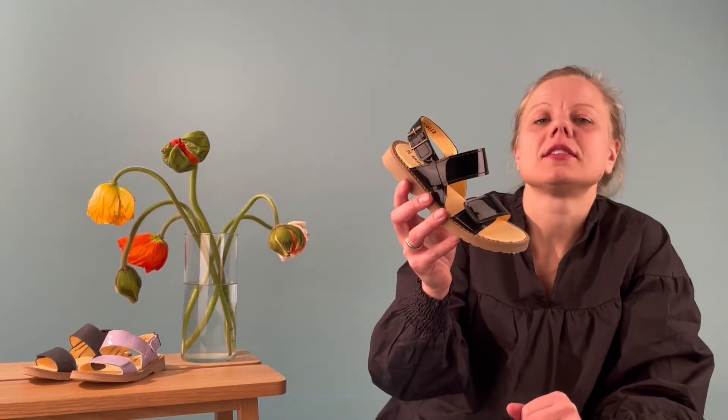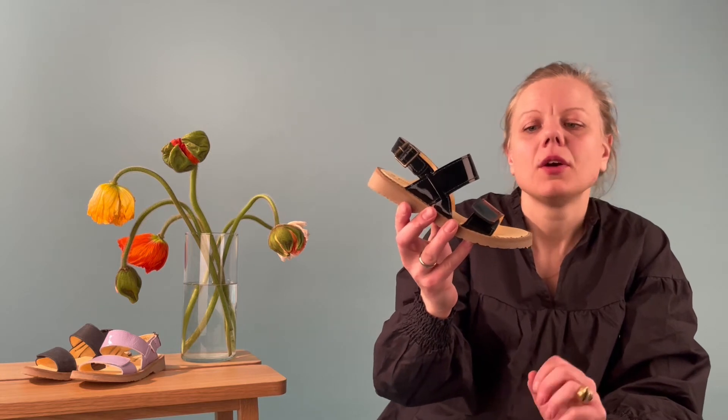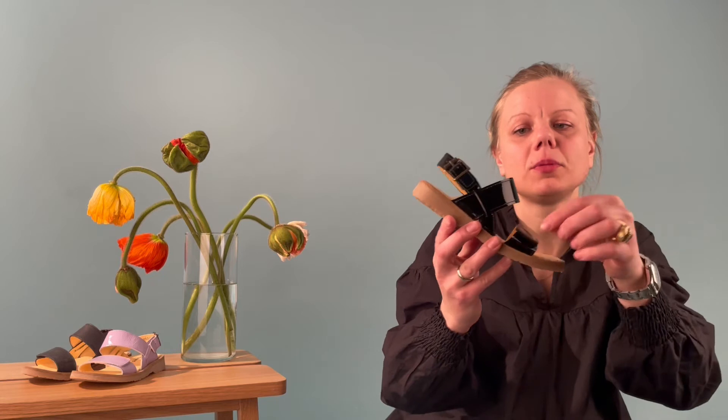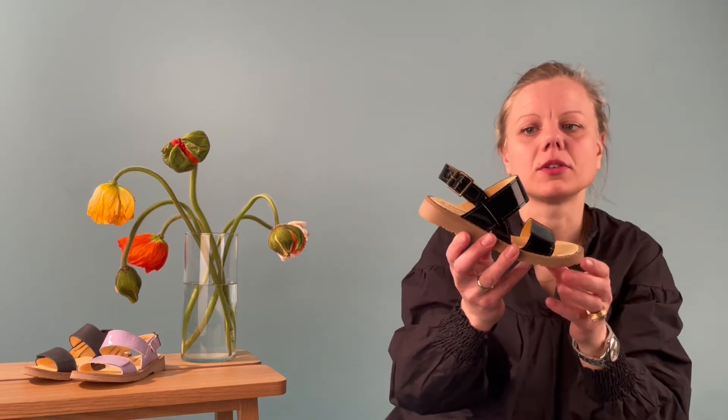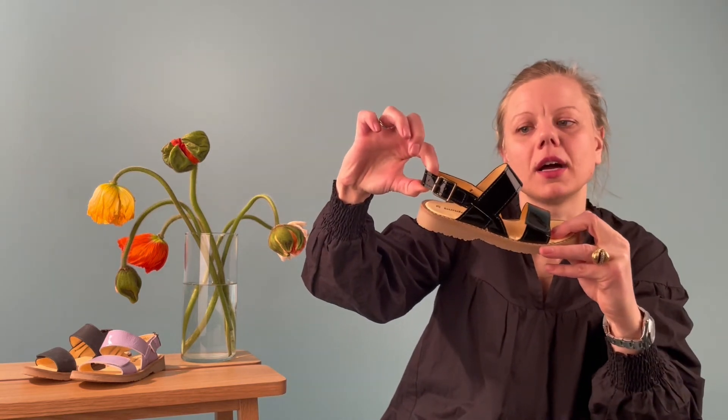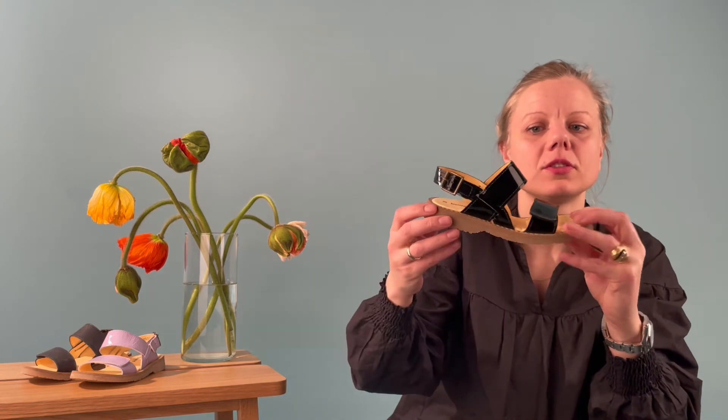So here you have Amalia, this is a sandal for the bigger child. We have two adjustment possibilities: one in the front which is very suitable, and then one in the back counter. You have a buckle here, velcro in the front, but behind there is elastic so you can just jump in by moving this behind, or you can adjust it so it fits to the feet.